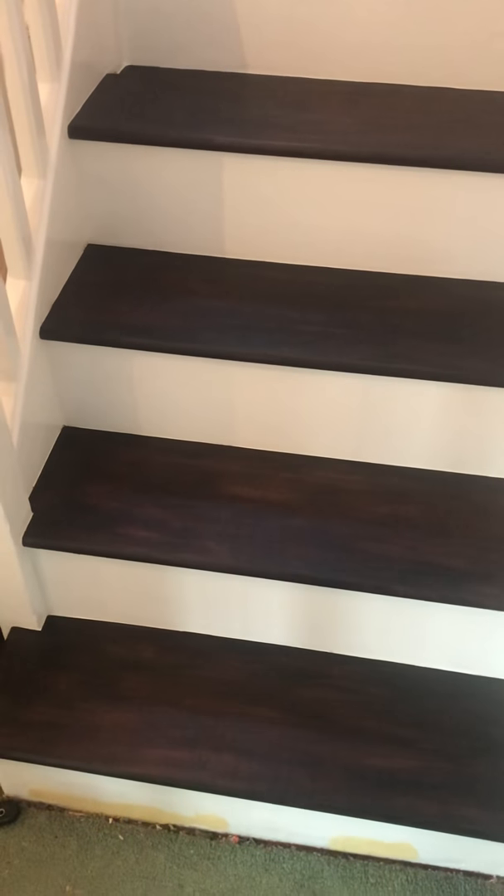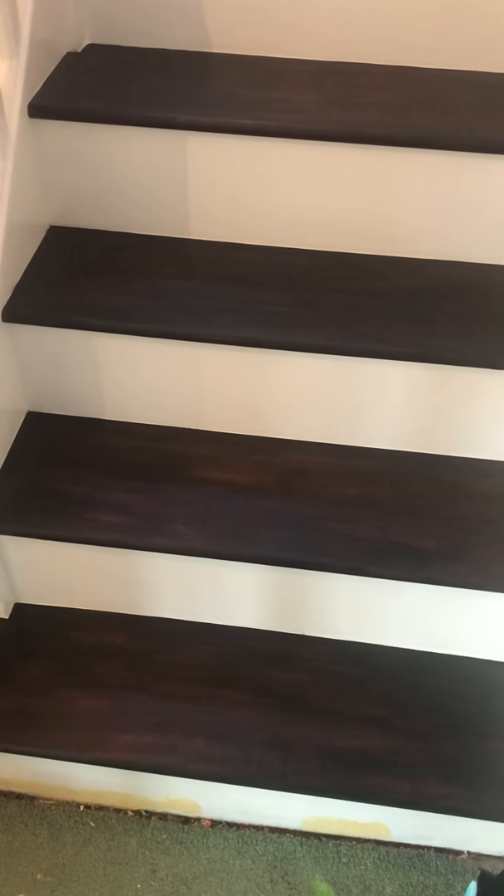I had to get under the stairs and reinforce every single bit of it because it was dropping. Basically after that, sand everything down and fill in every little bit of gap that you can possibly have — those gaps in between every single step.